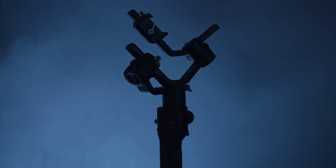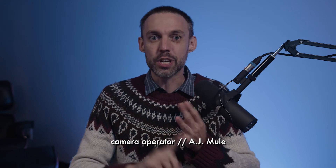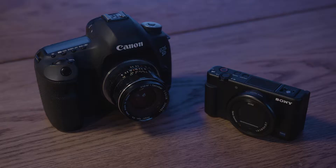Hello dudes, dudettes, duders, and everyone in between. No tea today, the kettle is broken. Today we're going to look at the basics of setting up a DJI Ronin-S. This tutorial will include building out the gear, balancing a camera, connecting to the app, and tearing the equipment down. For this tutorial we'll be using two cameras, the Canon 5D and the Sony ZV-1.